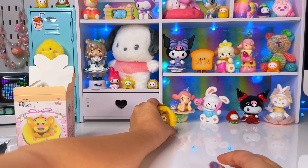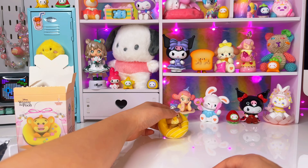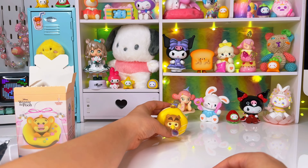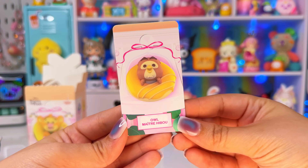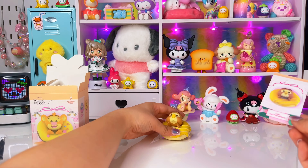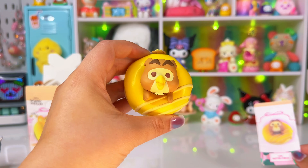Lame. Oh my gosh, what kind of unboxing is this? And how does this even stand — how are you supposed to display this? Here is the card for the owl. I think it's supposed to be displayed like that, but it doesn't stand properly. Lame.